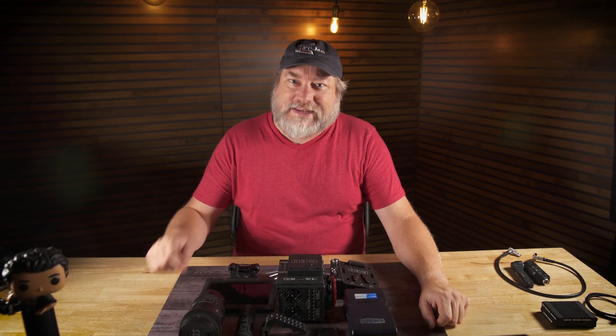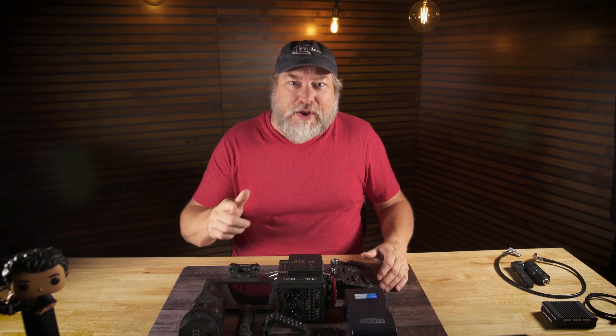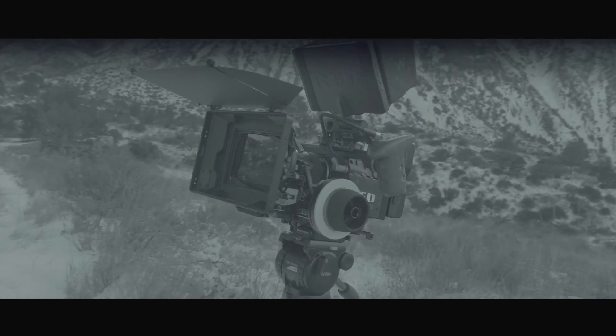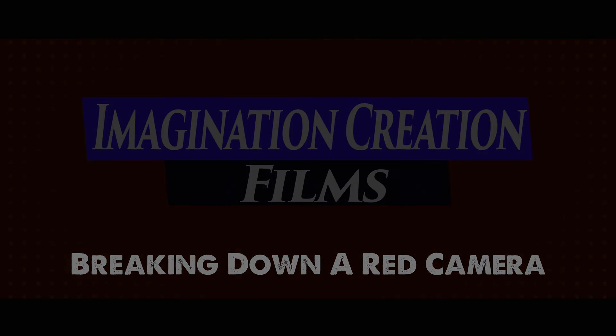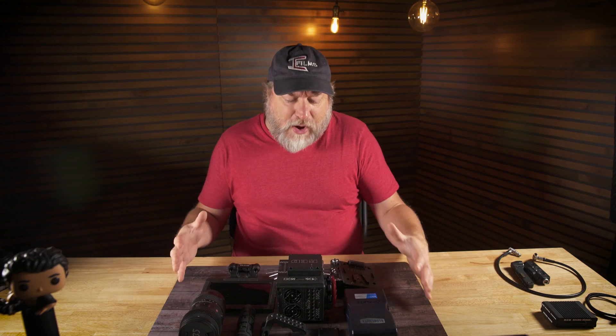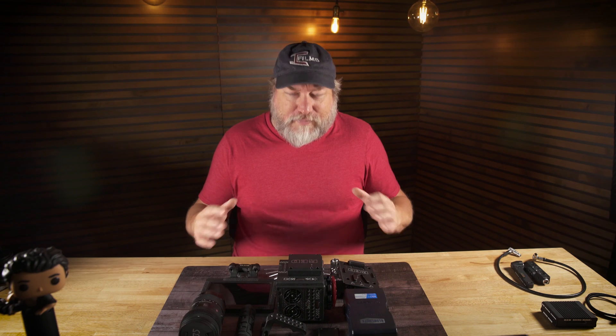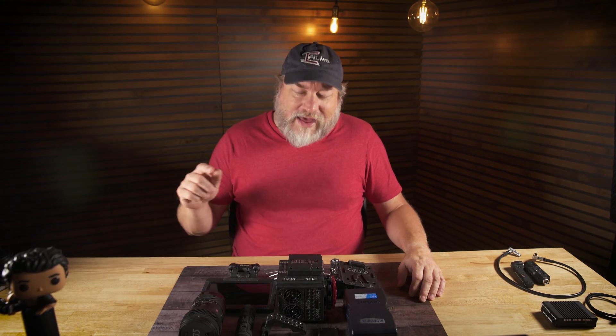Hey, what's up? Scott Balcom here with Imagination Creation Films, and today, as requested, we're breaking down the RED camera to make it easy for you to understand when you get your hands on one. We're going to be talking about all the different parts of the RED camera, what makes it tick, and all the different components you can add or don't need to add, depending on how you want to shoot. Before we dive in, I want to ask that you click subscribe because lots more stuff like this is coming out. Let's dive in.